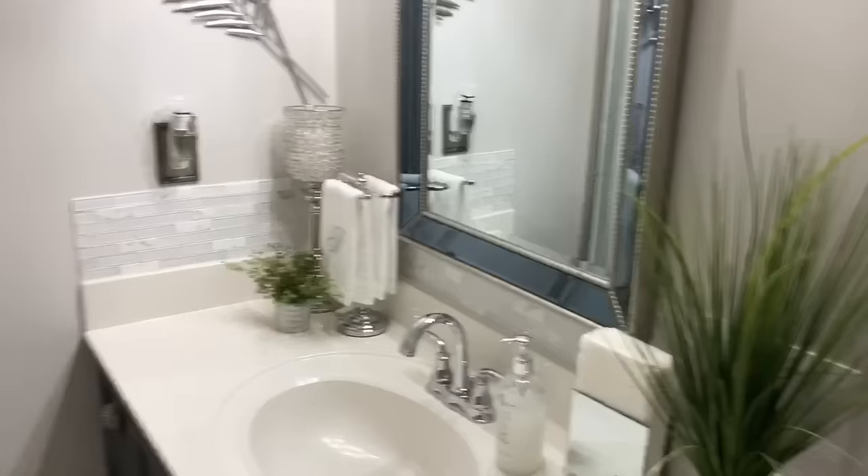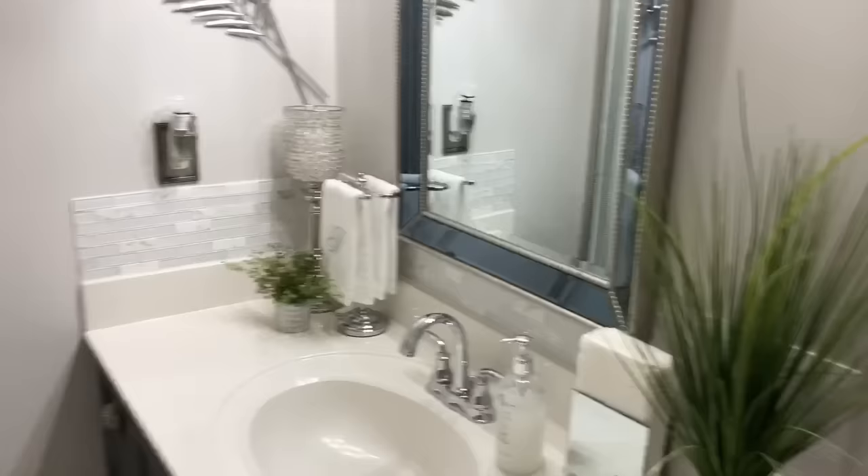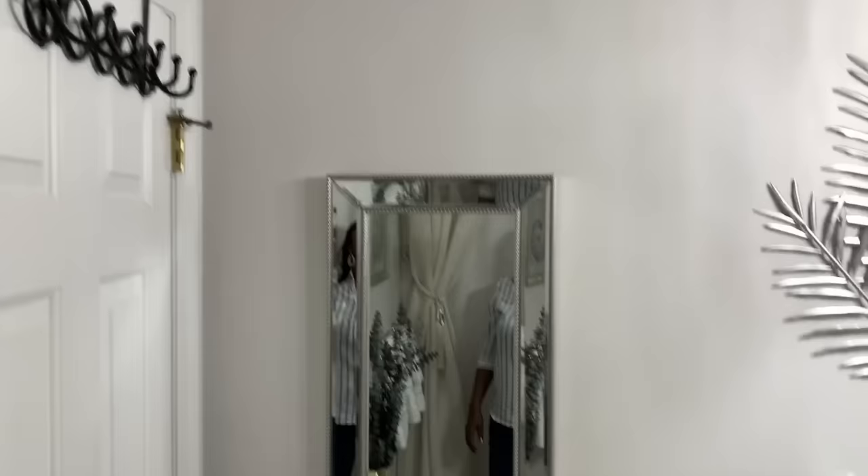Here's another overall look at the other side, which I have the video for from last week — you can go and check that out. Here's a full-length mirror so my guests can check themselves out when they get dressed. And behind the door is where I have a hook where they can hang their towels, robes, or clothes when they come in to take a shower.